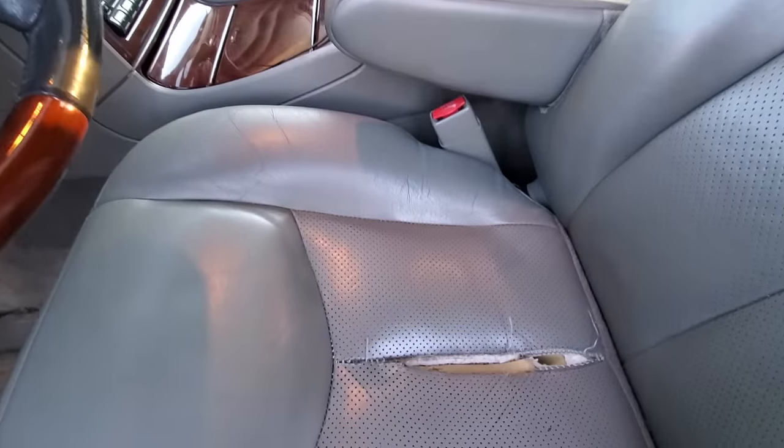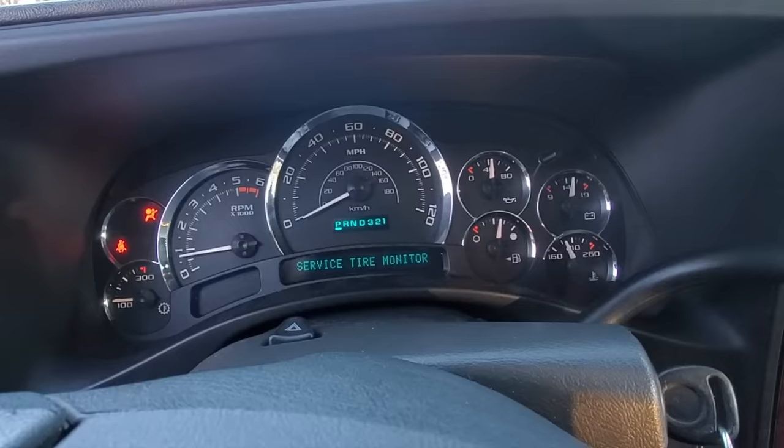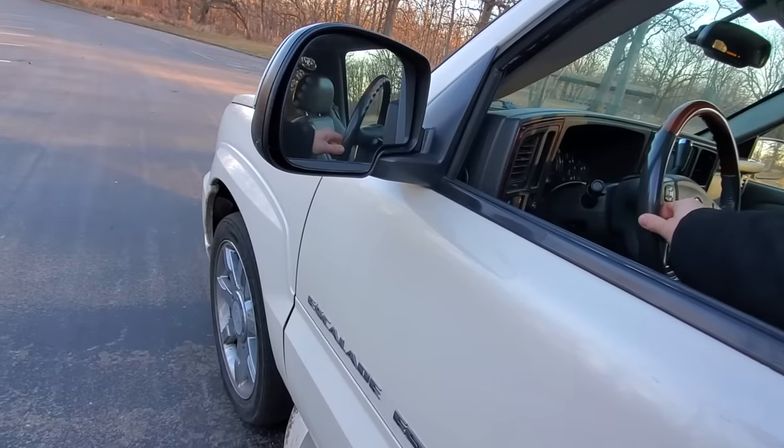The squeaky wheel gets the grease — it's a saying us car guys know all too well. You fix the most broken in your fleet first, and sometimes that means the most reliable gets neglected.